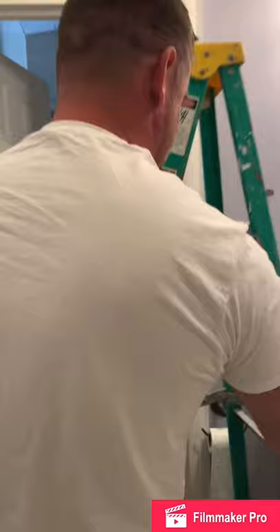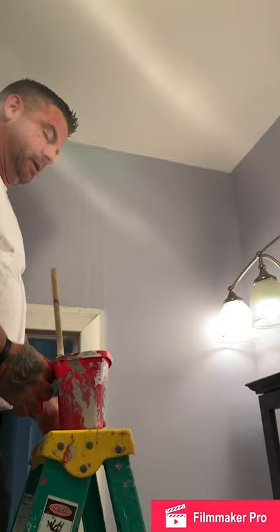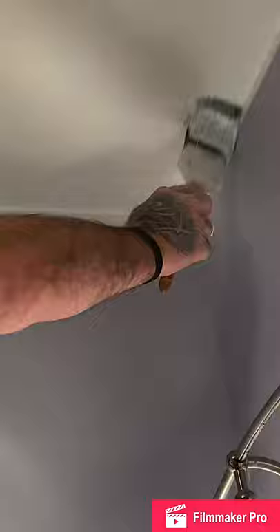I'm going to start up at the sealant here. I'm going to be painting the sealant and the walls. What I want to do first is cut in the edges. Get a little paint on my brush, start on the wall as well — just a little bit on the wall — and get my corners really good. Just a little bit on my brush so it's not dripping everywhere. Bring it down on the wall a little bit and go all the way around the whole perimeter of the sealant.